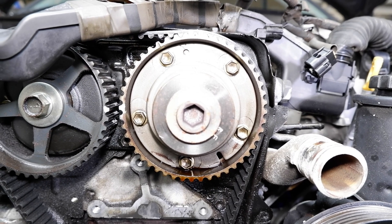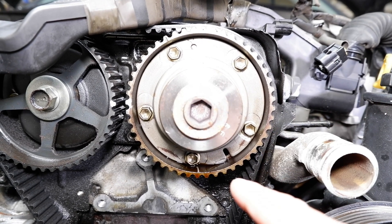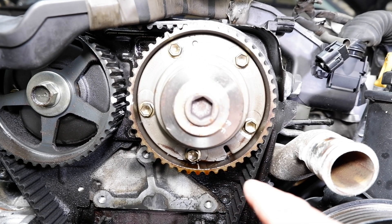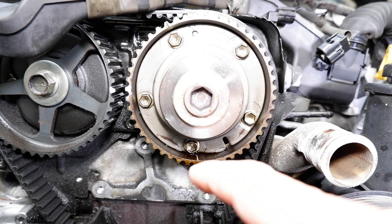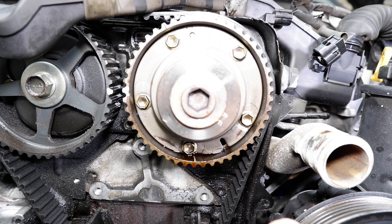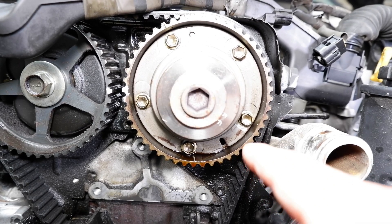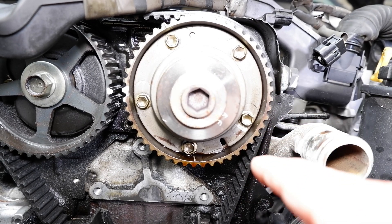The biggest issue with the VVTI timing gear is that the seal inside eventually breaks down, gets hard, and leaks oil everywhere — that's usually the main cause of oil leaks on the timing side. You can see there's a pool of oil just sitting there from those leaks. This whole timing gear is kept on by five bolts with a little tolerance, but from the factory those are laser aligned exactly so your timing is perfect.